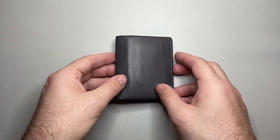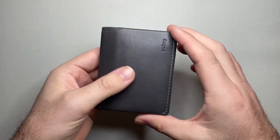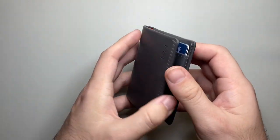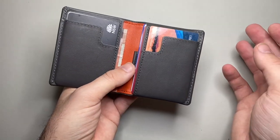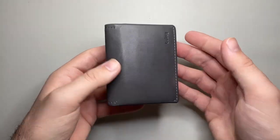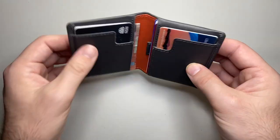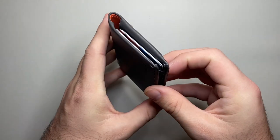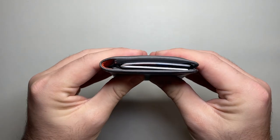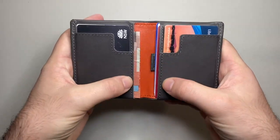The size is both a pro and a con. The size is of course a big pro, but you're not going to fit a whole lot in this. If you're someone who carries a lot of cards, a lot of cash, or anything else in their wallet, this may not be the wallet for you. Nine cards is about as far as I would personally take it, and if you could get it down even slimmer than that you're probably going to get more longevity on the product as well — less stress on the stitching and pockets.